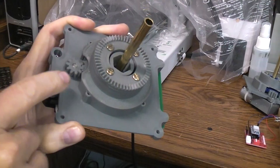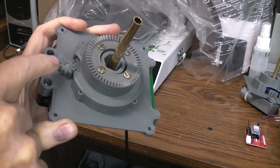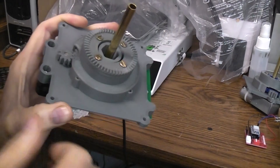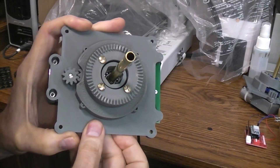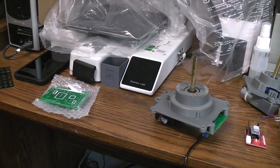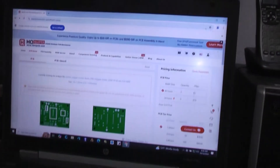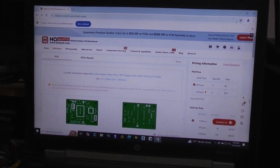In the follow-up videos, I'm going to try PCBWay's service for making nylon parts. I've sent them files for these gears and four others to have them all made in nylon — right now everything is printed in PLA. Now let's move the camera over to the computer and I'll give you a rundown on their website.